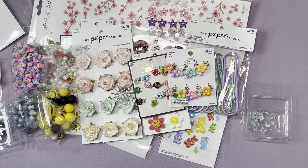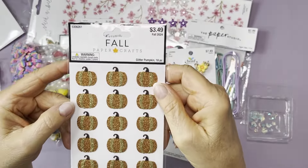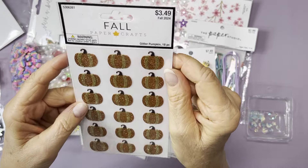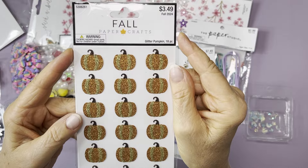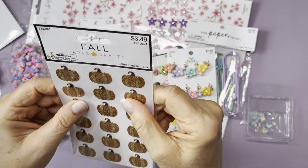The pumpkin stickers were hiding! These are orange and gold ones — you get 18 in the pack for two dollars and nine cents. I love those.